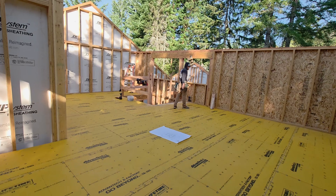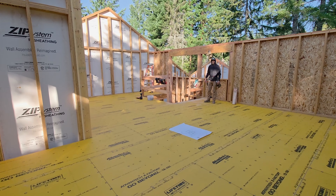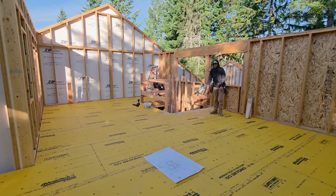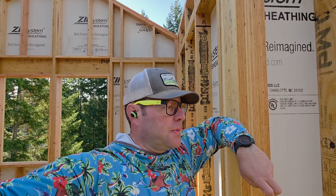Happy Friday everybody — check it out, we've got a dance floor! We were going to get the ridge set because it's massive — it's a five-and-a-quarter by 14 by 30, 34 feet long minus a little bit. But we're all kind of tired, so we think we'll just snap lines and go home. Actually it's too wet to snap lines on the floor, so let's just go ahead and get this beam set.